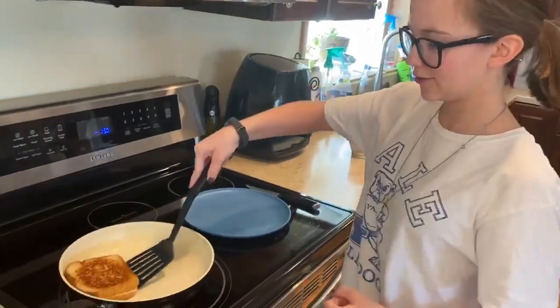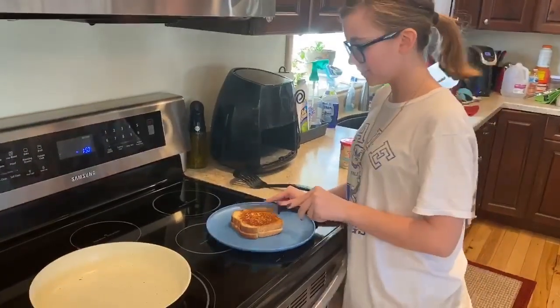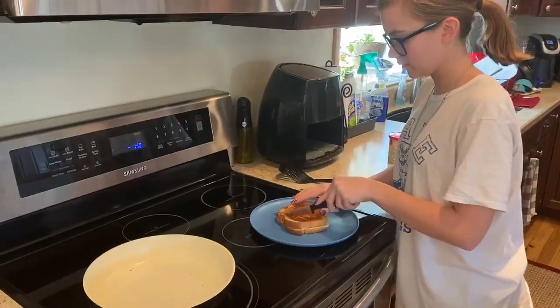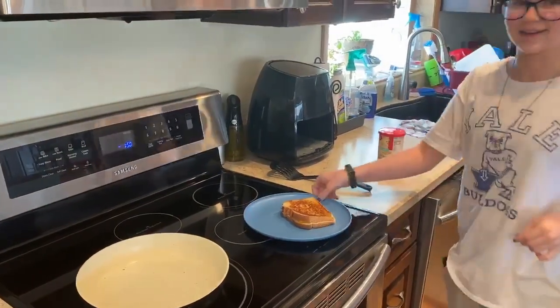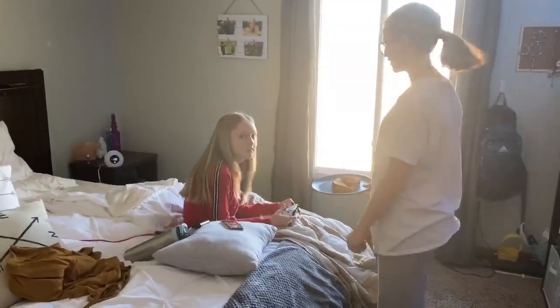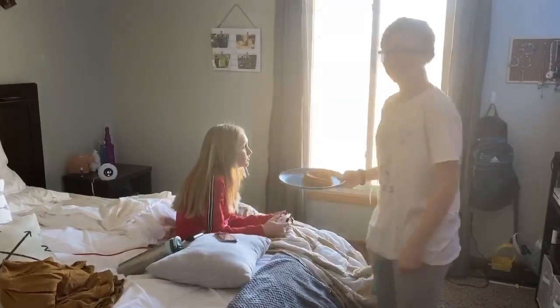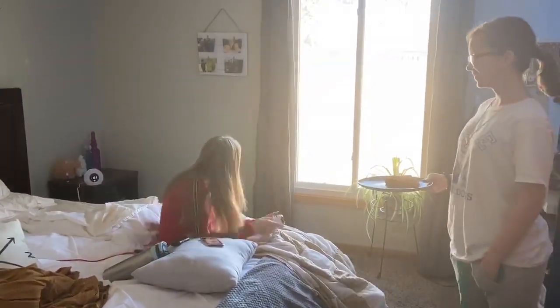I did it! Okay, grilled cheese done. Cut it and give it to Barb because I don't really like cheese that much. I have to touch it — ah. I made you a grilled cheese! Appreciate it, Mom. Stop, it's for the vlog, Mom. No, literally stop, you're not even funny, it's annoying.